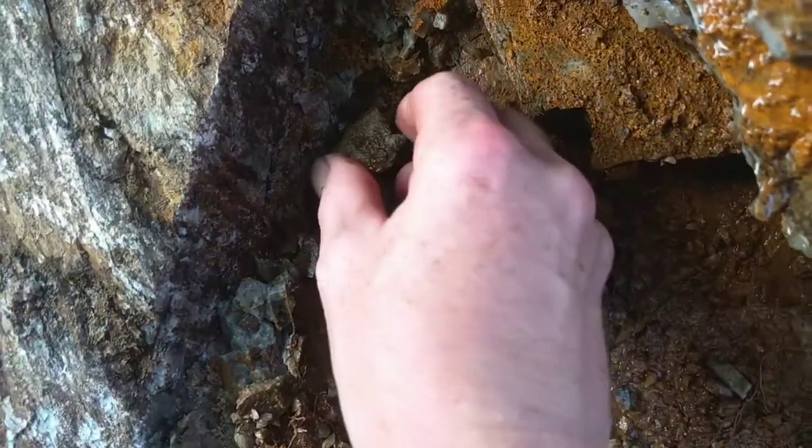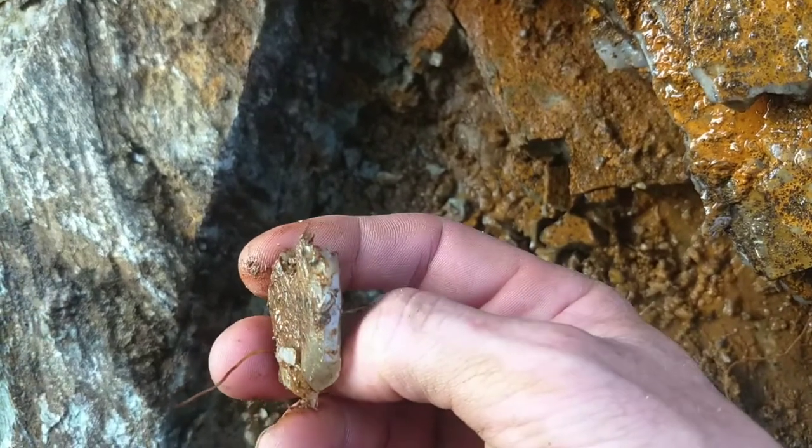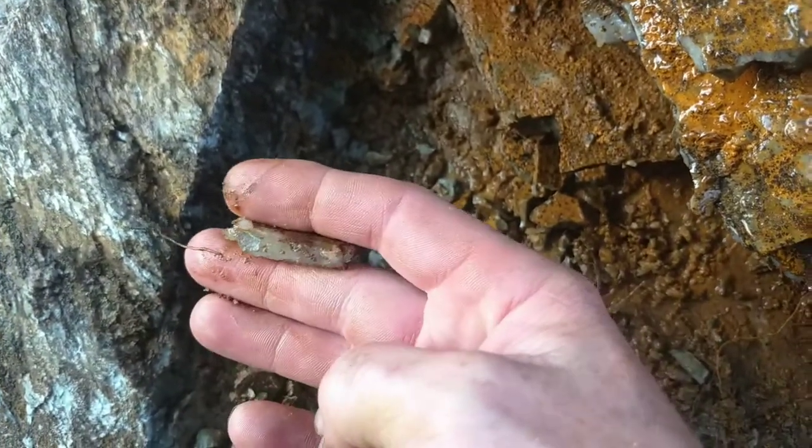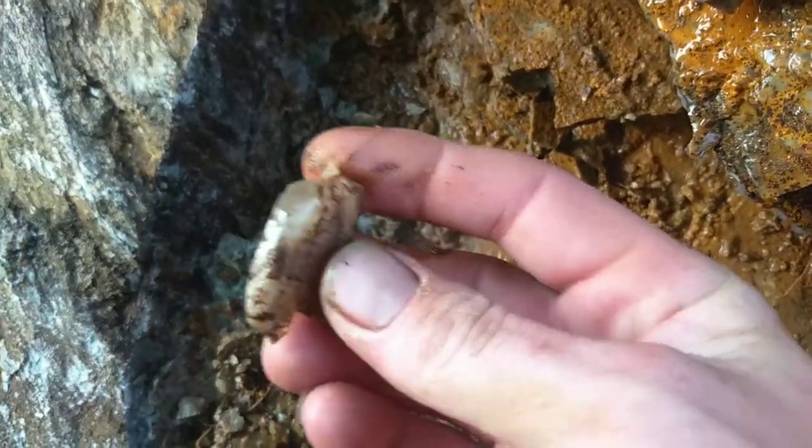They're small, but you've got to love the clarity. You know where there are small ones, there's going to be a large one. See how the vein is compressed and so crystallized? That's a neat one — it's the compressed vein with a perfect crystal on the side.